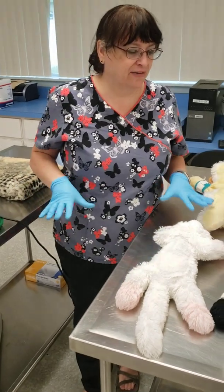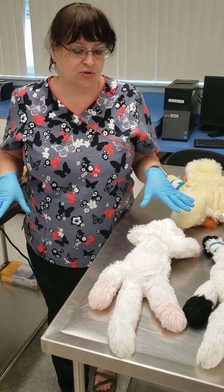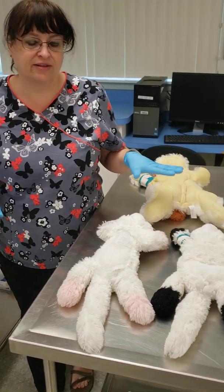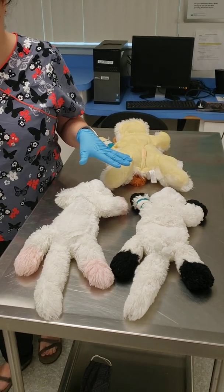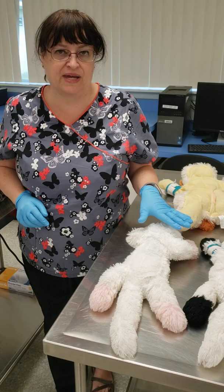We're going to talk about how to prep our patient for a surgical procedure. In school, we're going to mainly focus on spays and neuters of dogs and cats, but there are a few others like mass removals and extractions that we can do. We're going to just focus on the spays and neuters.